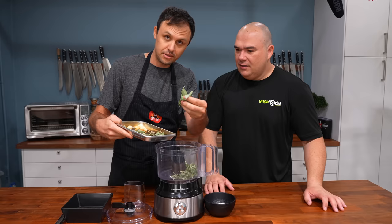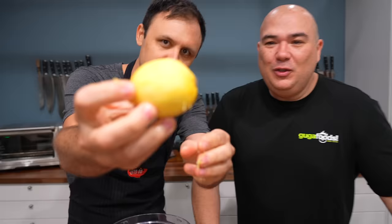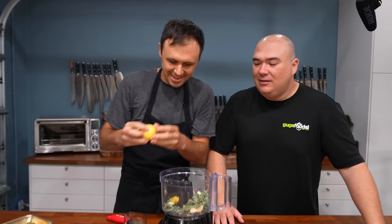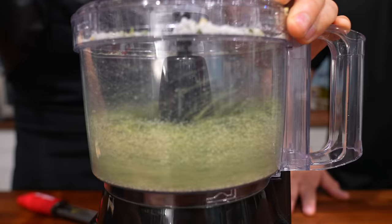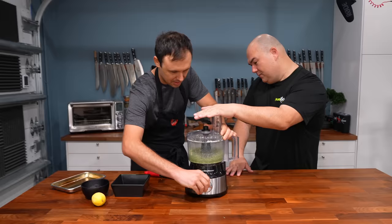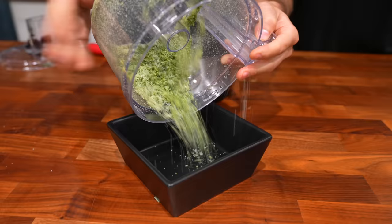Rosemary leaves just stripped off the stem. Sage picked off the stem. Simple as that. Garlic straight in. Lemon — a little tip on zesting lemon: pull down like this so you get one even layer. Looks like it was done by a machine, right Guga? Flaky salt straight in. You can use a blender for this too. All we're going to do is blend it up. And that's it — one minute blending. Oh, do you smell that? I've made it a thousand times and I still get excited when I smell that. And that is rosemary salt.